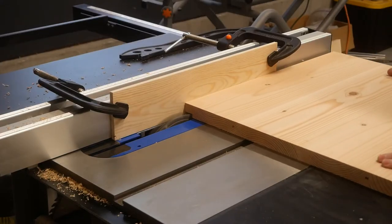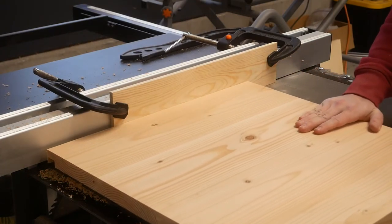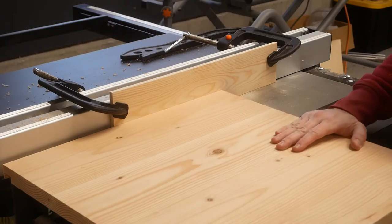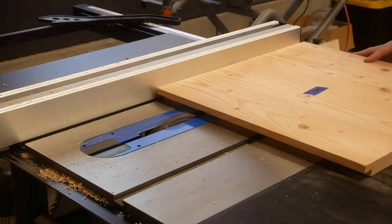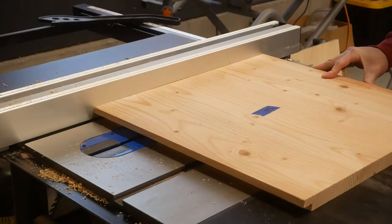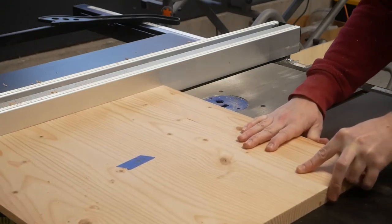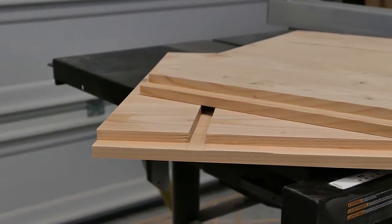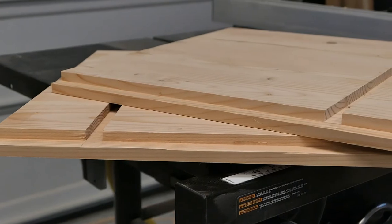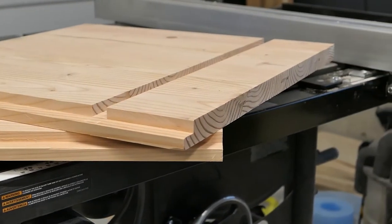Over on the table saw, I've got a dado stack set up to cut some channels for the center shelf and rear panel. I was a little nervous making these cuts because they were done via dimensions taken directly off the CAD drawings — I was really trying to stick with them in order to verify the plans were good. It was a new feeling for someone used to just going into the garage and cutting pieces ad hoc. Here are the side panels after I was done machining and sanding. Not the world's greatest finish, but I think they look pretty good considering they came from 2x6s.